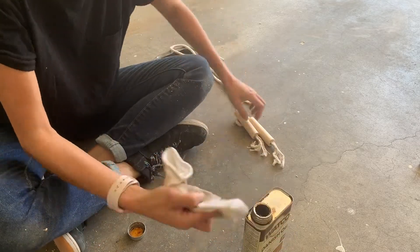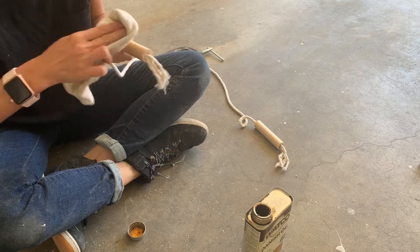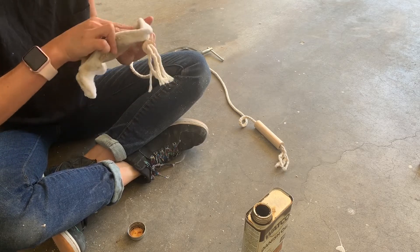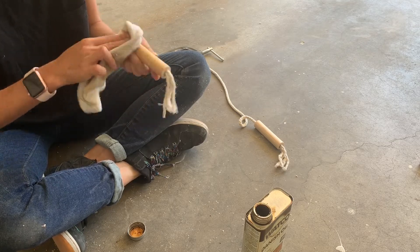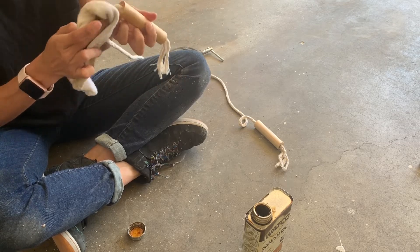After I fed through the rope, I decided to finish the handles with some finishing oil. I used some Danish oil that I had on hand. In retrospect, I should have done this prior to feeding the rope in, but since I was going to wrap the rope with some yarn, I figured why not.